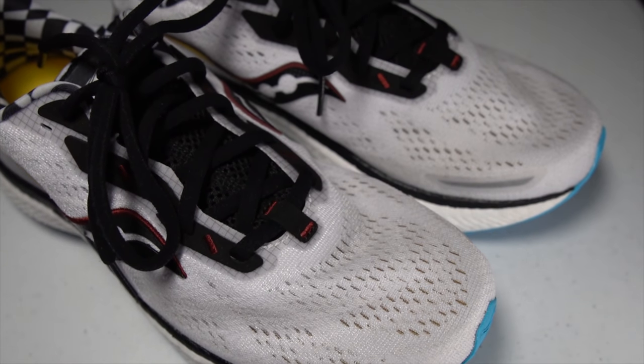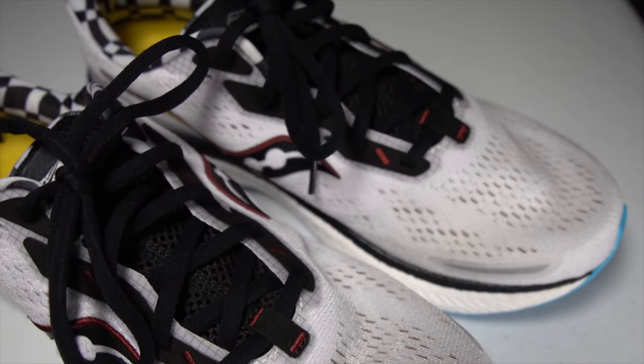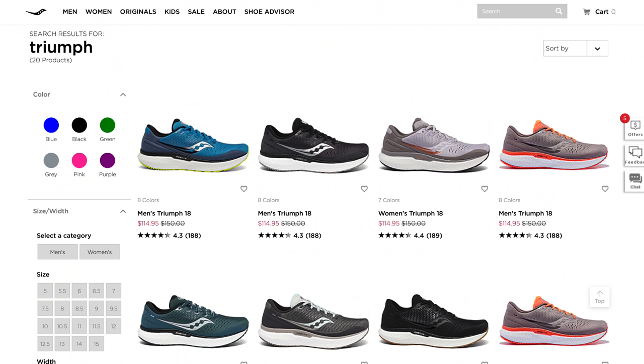This shoe is going to be coming out on July 15th at a price of $150. The question then becomes: do you pick up a pair of the Triumph 18 or the Triumph 19? The Triumph 18 can be found at some pretty substantial discounts right now. Depending on how deep of a discount you're getting, maybe the Triumph 18 is the way to go — even though it is a heavier and hotter shoe. If there's only a little bit of a discount, and if you can wait for it, I would wait for the Triumph 19 because I really enjoy the changes they've made to the upper.